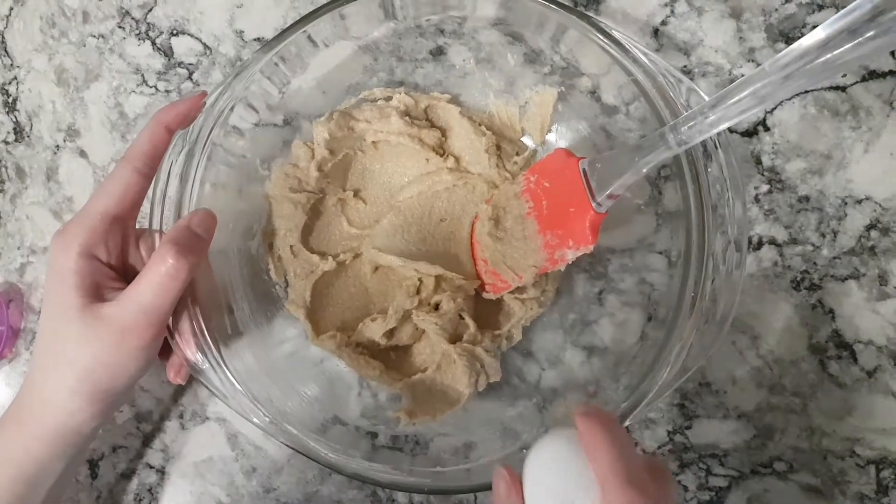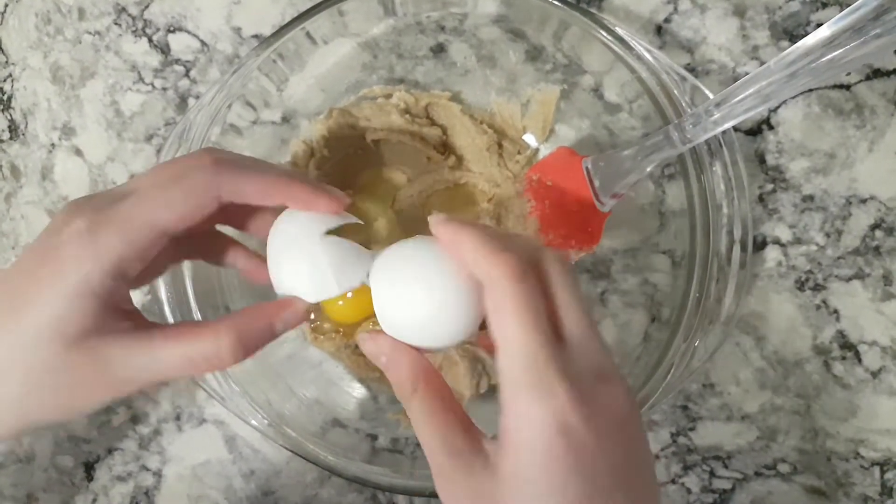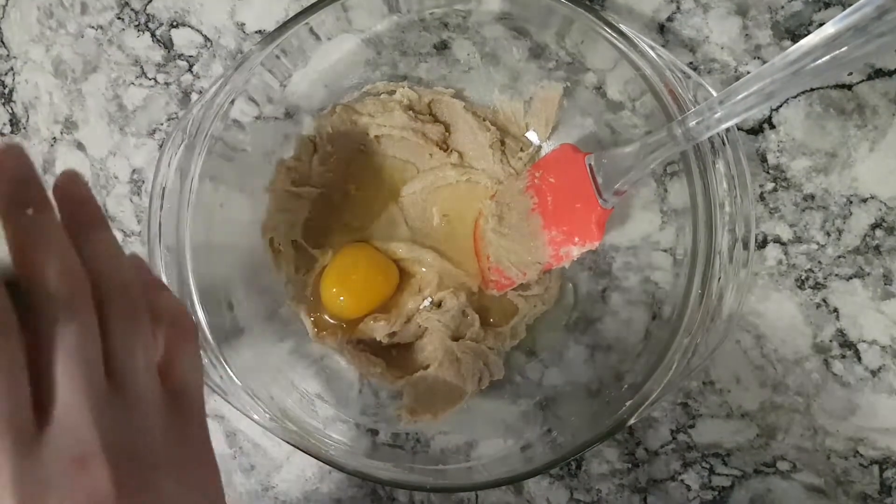Add in one egg and one teaspoon of vanilla.